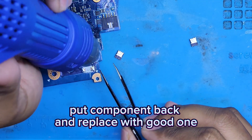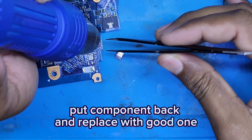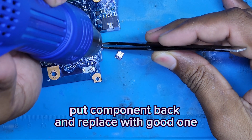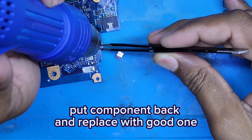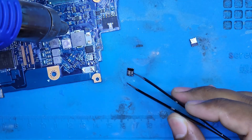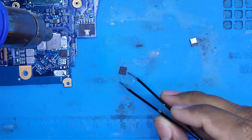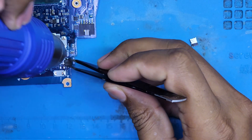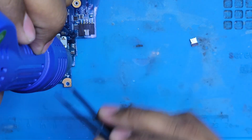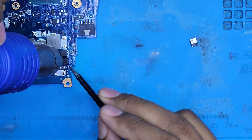Now we will repair — we will solder all the components that were okay back onto the board. Now soldering the okay components that we already removed.